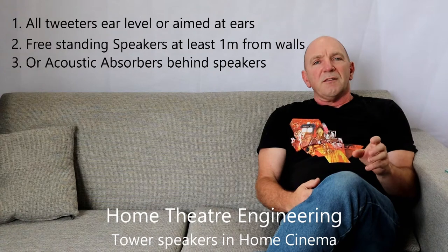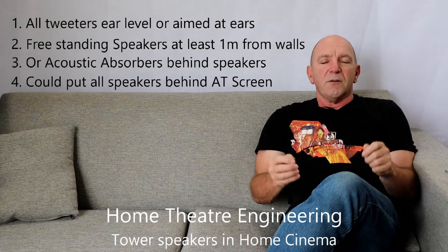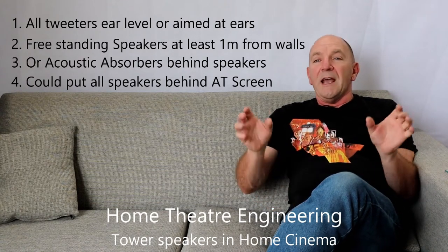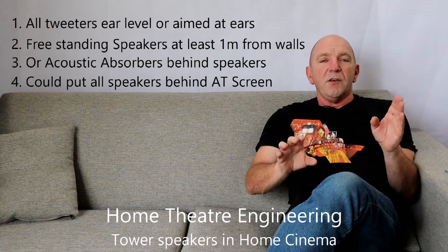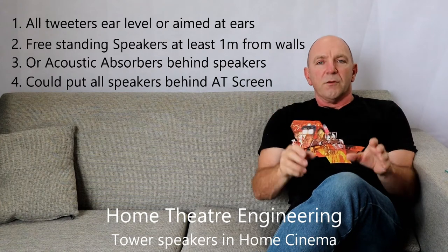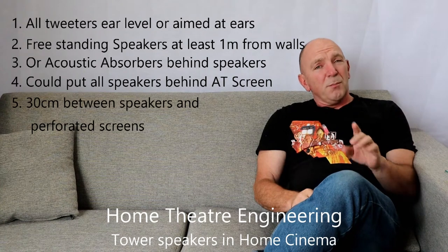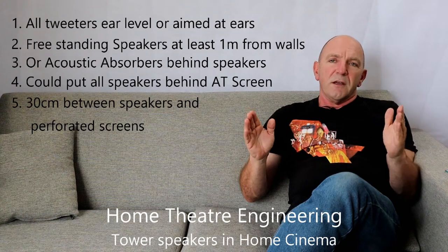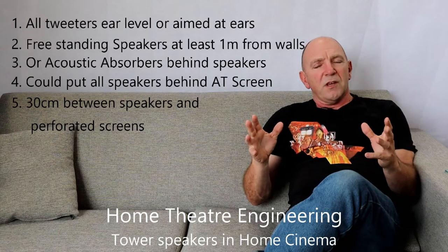Finally, there is absolutely nothing wrong — though you may not like it because you've probably spent a lot of money on these speakers — with having an acoustically transparent screen and placing your left and right speakers either outside the screen if that falls within the screen width specifications, or behind the screen. You can then place your centre speaker in exactly the right position on a shelf behind the screen. Do remember that if you're using an acoustically transparent screen, especially a perforated one, you need at least 30 centimetres or about a foot between the speaker and the screen itself, otherwise you set up an interference pattern and it won't sound good.